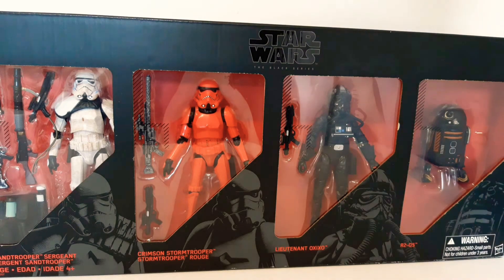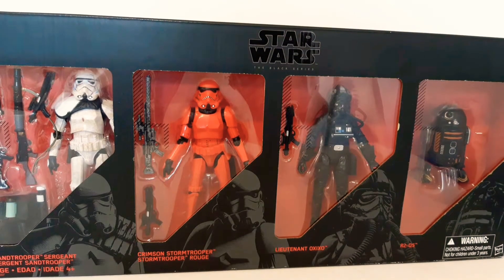In today's video we're going to unbox this Imperial 4-pack and we'll also have a look at how the toy room's come along.